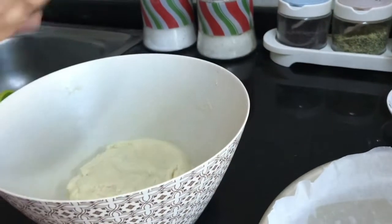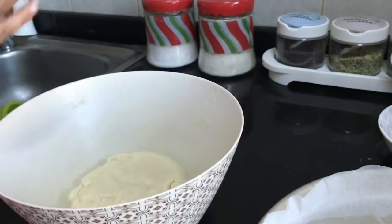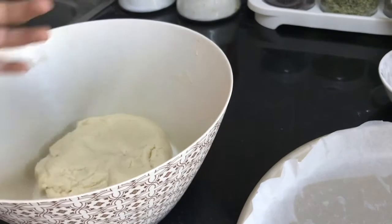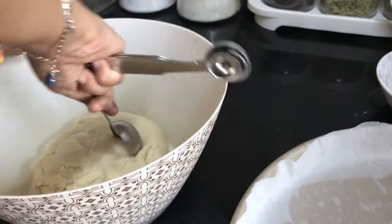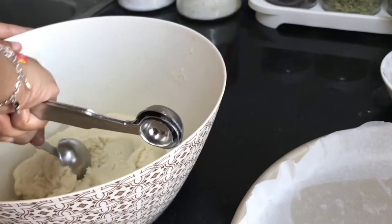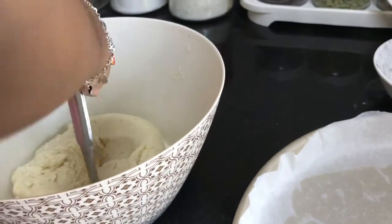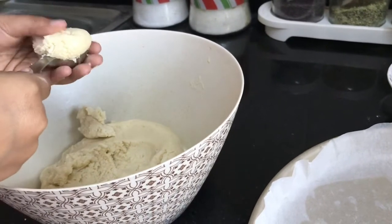The dough is ready. We have to cover it and put it in the refrigerator for 30 minutes. Now, you just — oh, that's too much — take the excess part out.